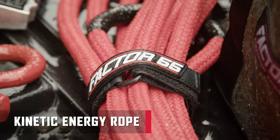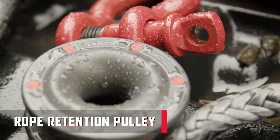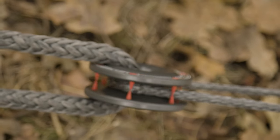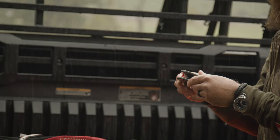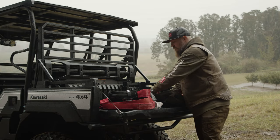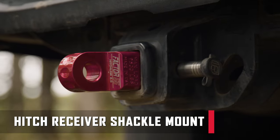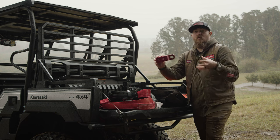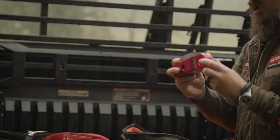We also have a kinetic energy rope — a 5/8 by 20-foot rope, perfectly sized for your side-by-side. We have our rope retention pulley, designed to be a lightweight replacement for your snatch block. You'll see it in use as we set up this machine to show how it can redirect your winch line or increase mechanical advantage off-road. Also included is a hitch receiver shackle mount — great to slide into the hitch receiver of the vehicle you're recovering or your own vehicle, turning that frame mount receiver point into a dedicated recovery point.